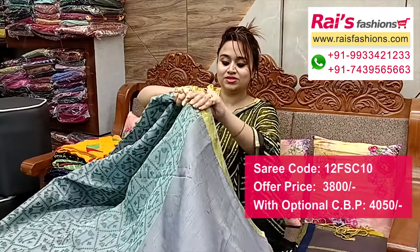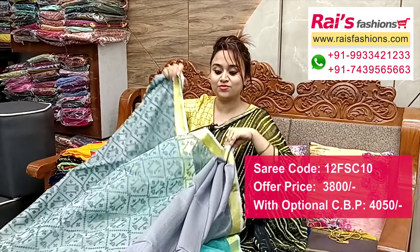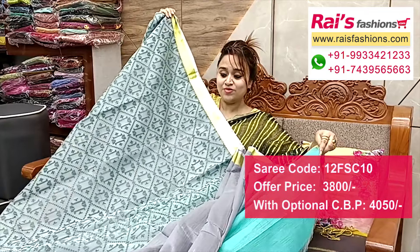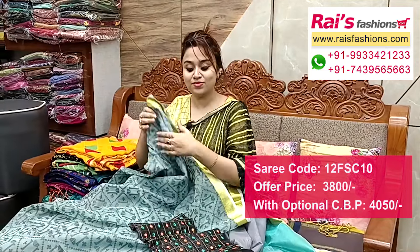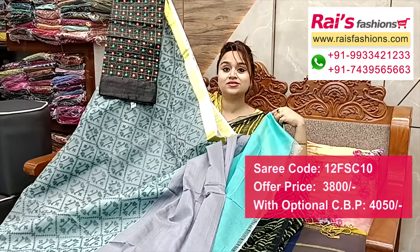Plain base matka base with plain golden border. This is the plate section — upper base part, running blouse piece. Very trendy and fashionable looks, upper base part muslin transparent. And I put a silk material mirror embroidery design work contrast blouse piece for your exclusive looks.